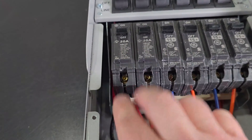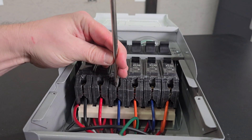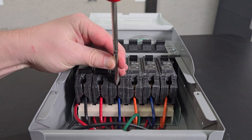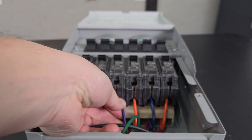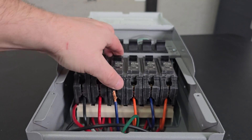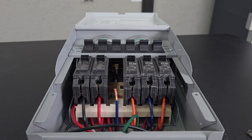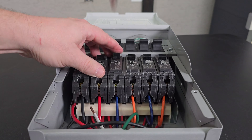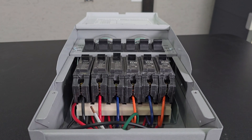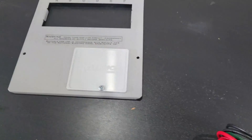Now that single 20 amp breaker is now two 20 amp breakers, and changing these out is exactly the same thing. Just loosen up one of these, pull the wire out, take the breaker out, fix the wire, and then reinstall it.